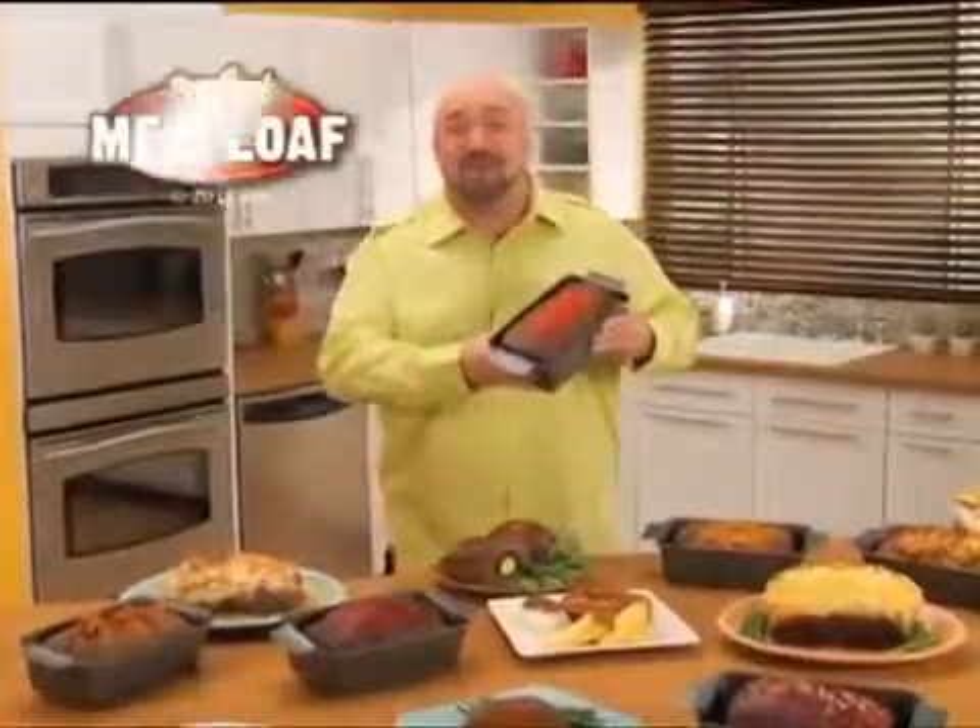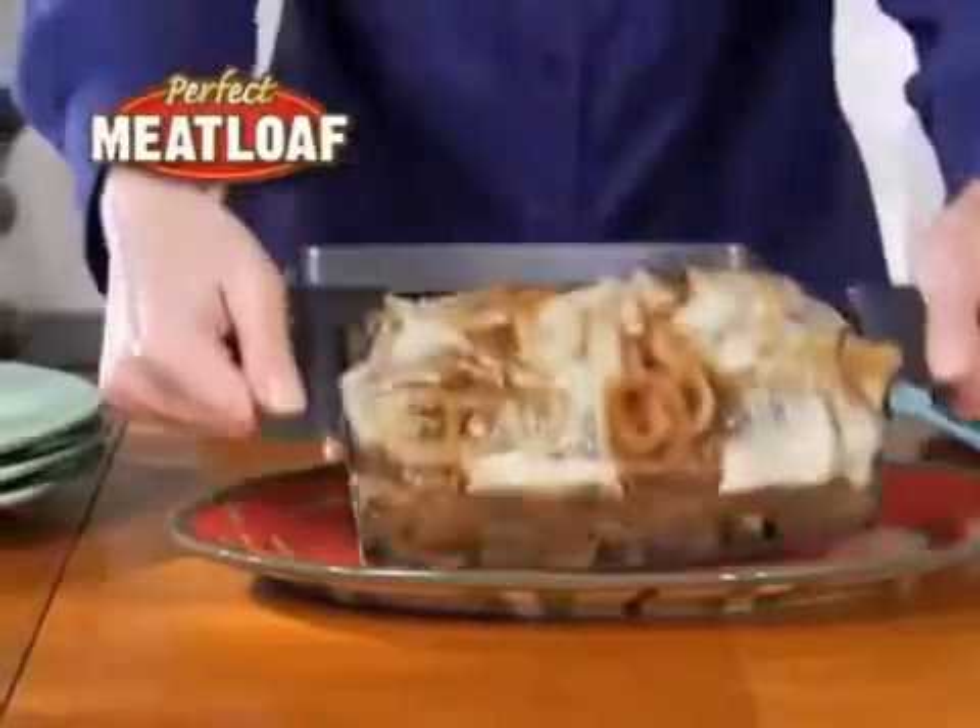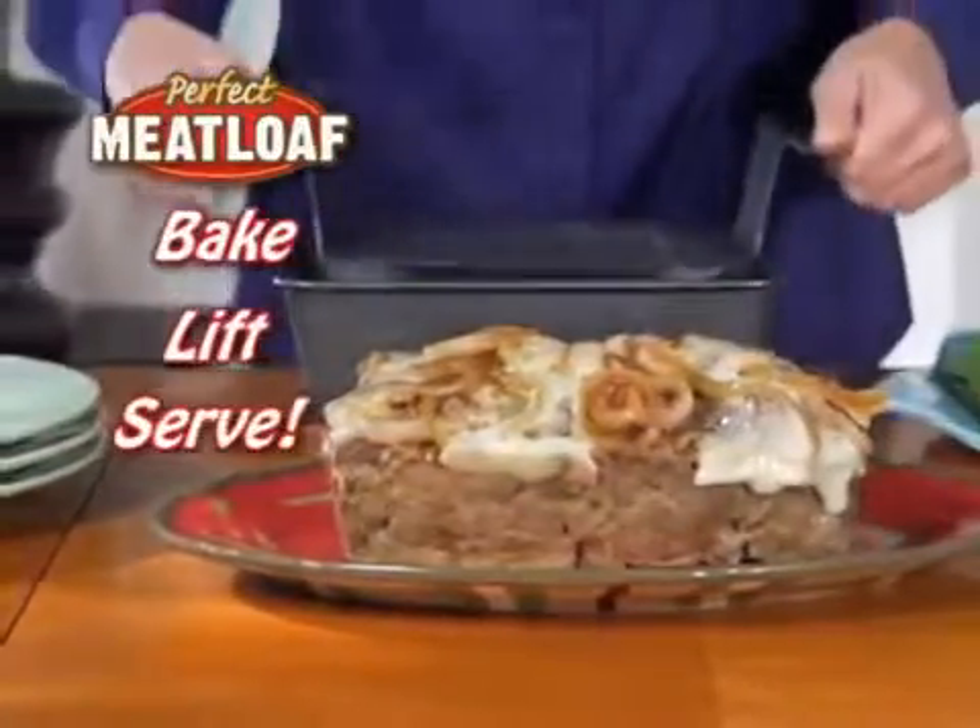Hi, it's Mark with the Perfect Meatloaf Pan! The new non-stick way to bake, lift, and serve delicious meatloaf!